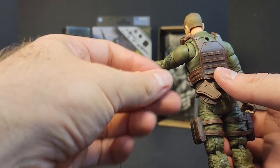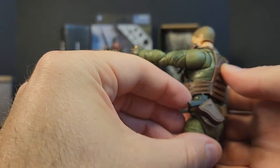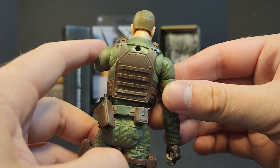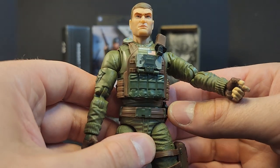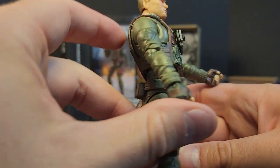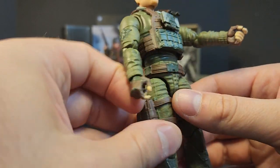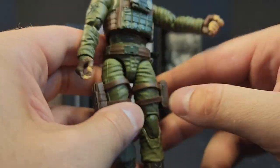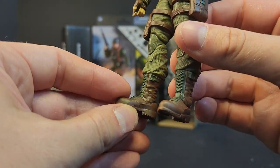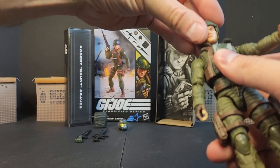The pistol holster is in the back of the belt. Just look at the MOLLE detail going all the way around. The belt is kind of weird — it does keep sliding out of place, but once you get it where you want it, it looks good. You've got pouches on the legs — maybe your IFAK, magazines, brown pouches with green buckles. Black and green boots round it out.